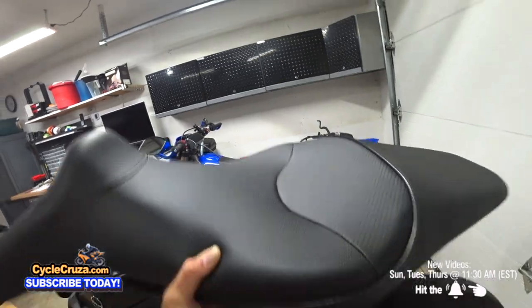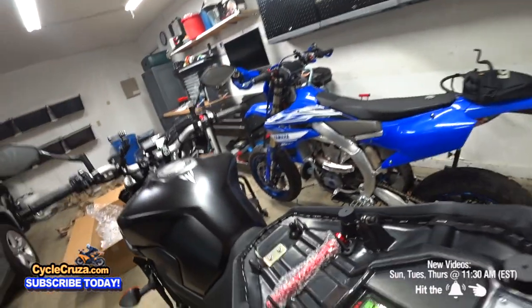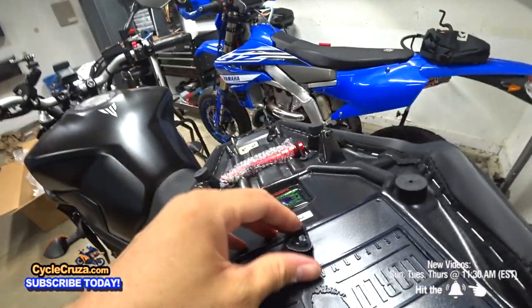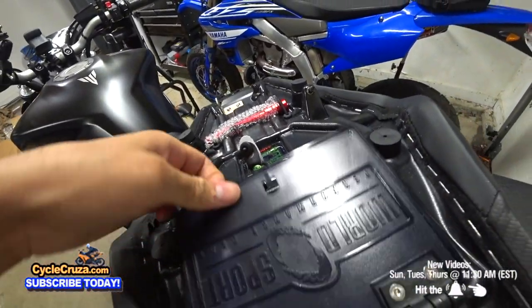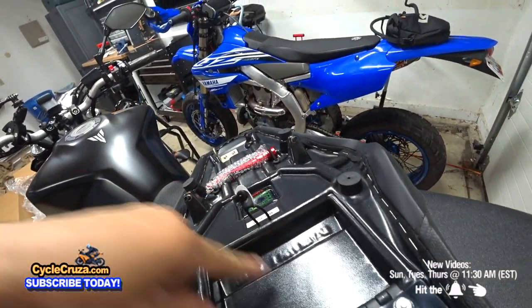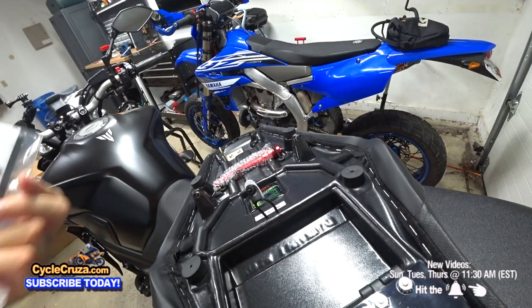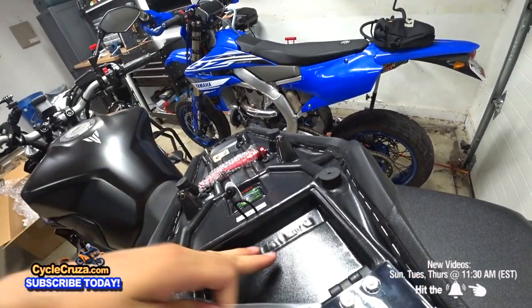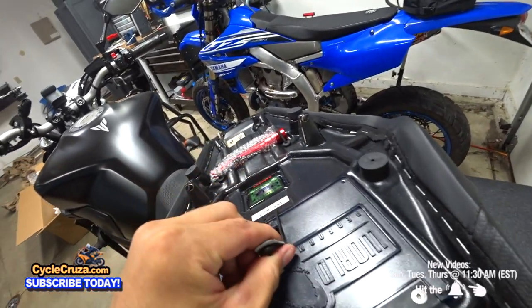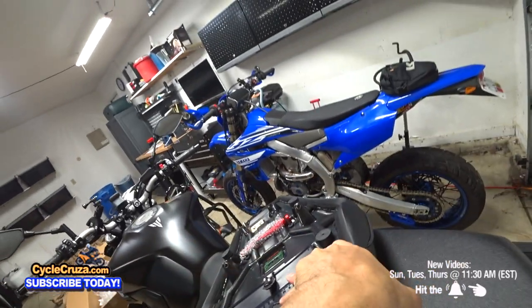Check this out guys — it comes with a flashlight. That's awesome, and it also has a document holder here. There's a little storage compartment here — put your insurance card, the manual, whatever tool kit in here, any documents you want. It's nice and protected. That is amazing.